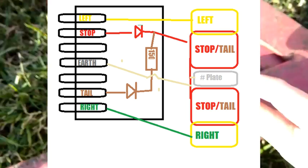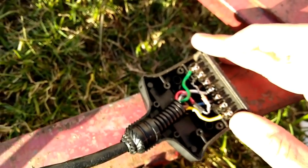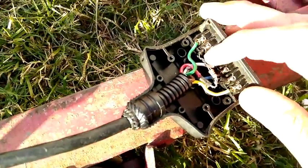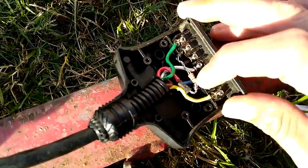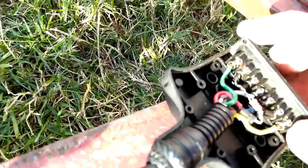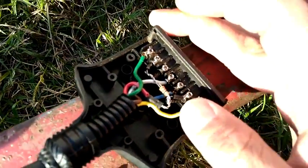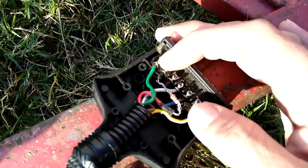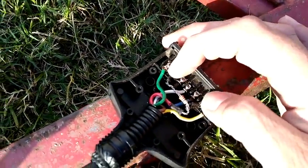Basically what we've got: your taillights or parkers run through this wire here, through a diode to prevent back feed, and just a couple of resistors to drop the power to the LEDs a bit — drop the brightness. For the stop lights, you've also got another diode here. The idea behind the diodes is that if you hit stop, it doesn't back feed your parkers and vice versa, so you get both.